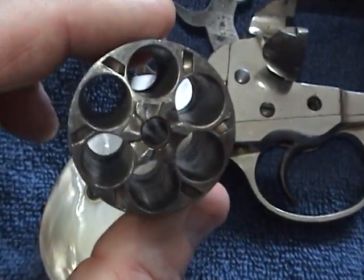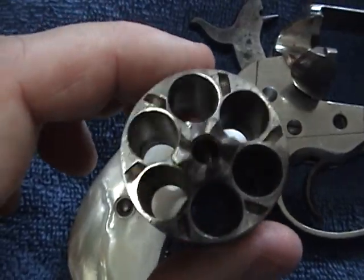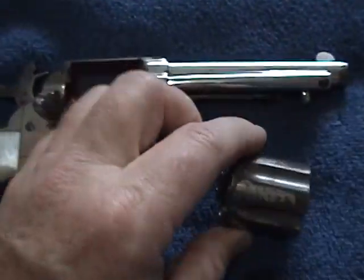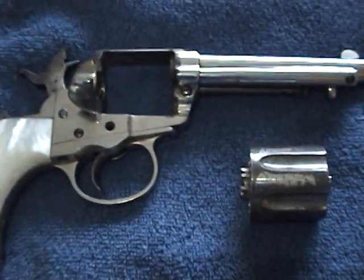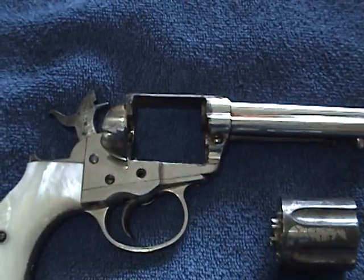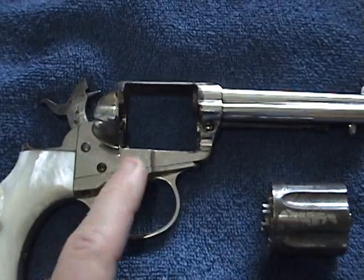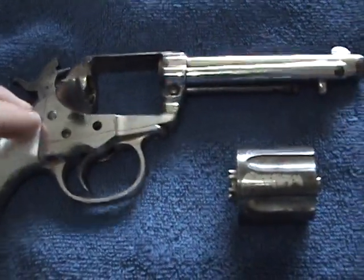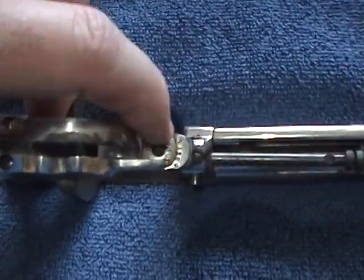This is what the inside looks like, to show how much wear this gun has had. It's always been broken — I understand they're temperamental. It has a screw gone here and a screw gone right here.